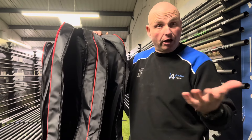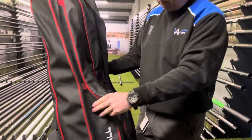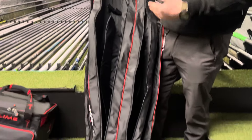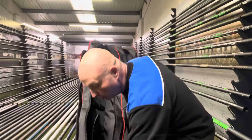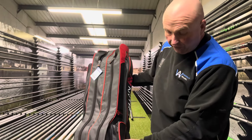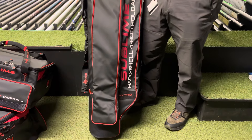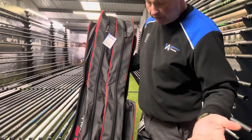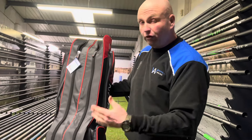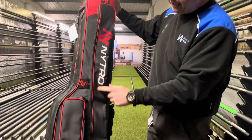Obviously your 13 foot and 14 foot rods fit in it too — you can fit four in. It's got a lovely big compartment for your reels, so you can get a good size reel on each rod and it still shuts and zips up. Once it zips up you can get four rods in with four nice size reels on, like four thousands or three thousands for fishing.